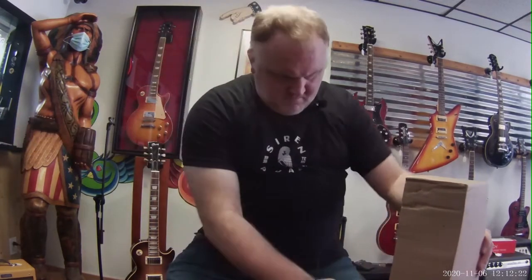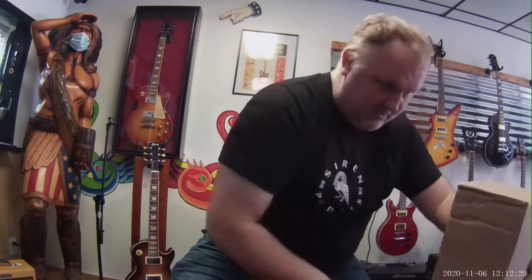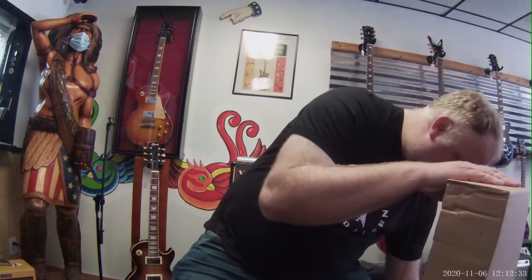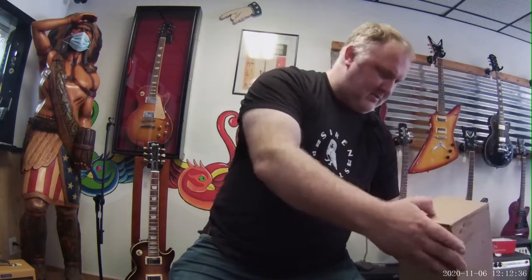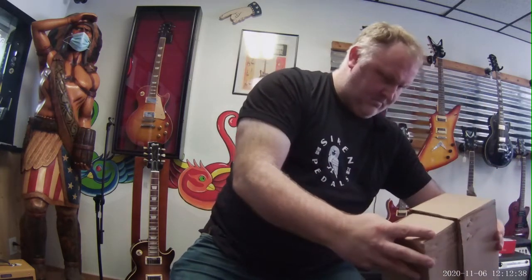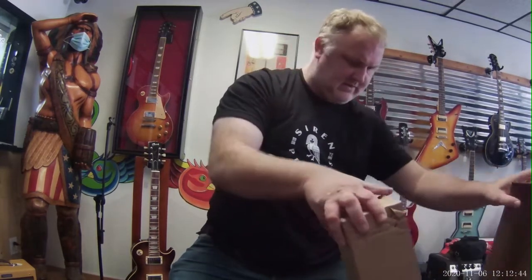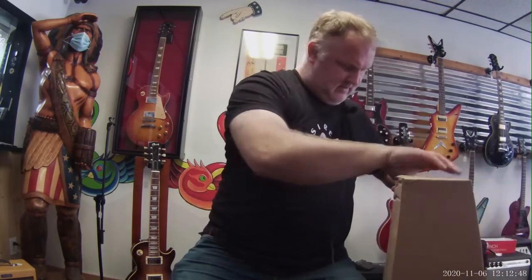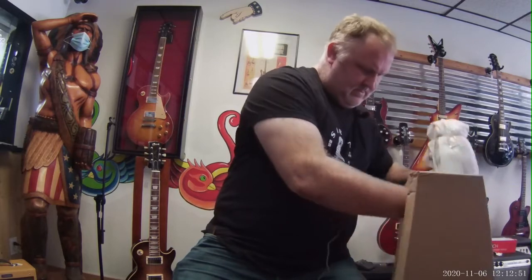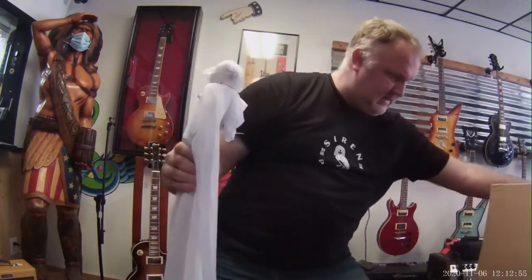I'm very excited about this guitar because if you watch any of the videos on YouTube for these, they sound freaking amazing. I know this is going to be awesome. There's your guitar right there — awesome, let's set that down.